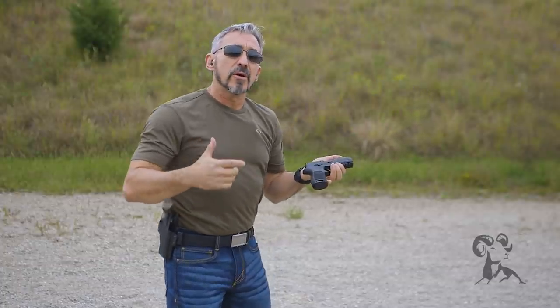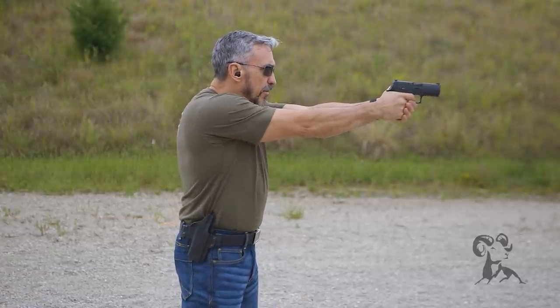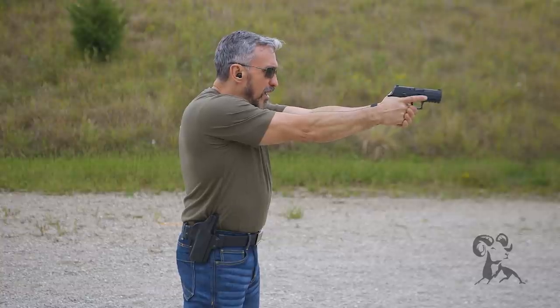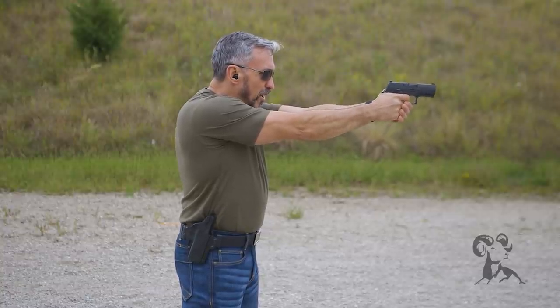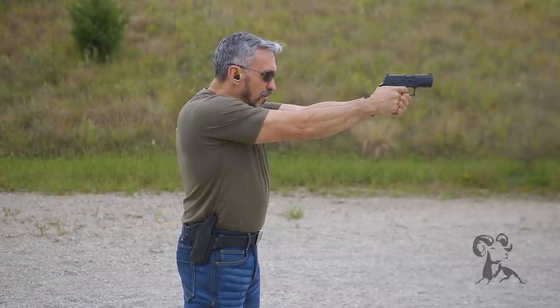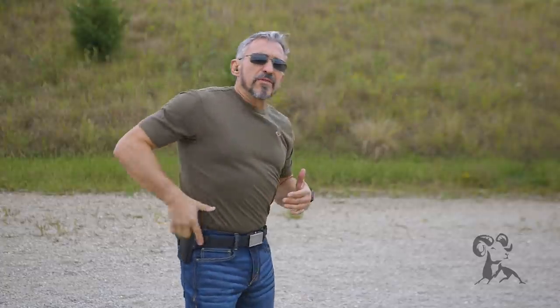After doing that a couple of times, I'm going to move to that countdown of three, two, one. So once I'm on the target, I'll count down: three, two, one. Three, two, one. Three, two, one. And we'll just keep working those drills until we really have good control of that trigger's movement as we're firing the gun.